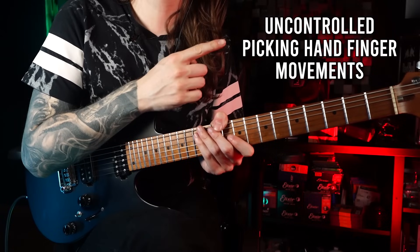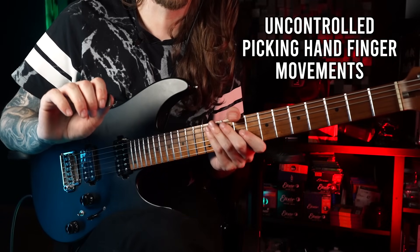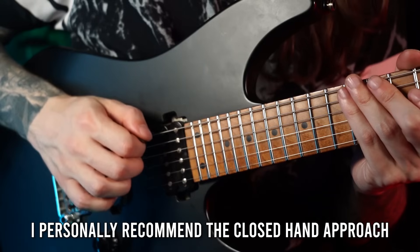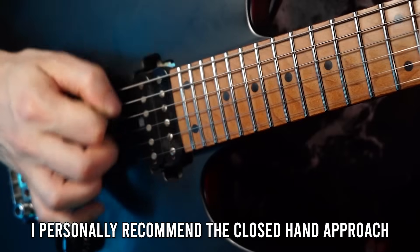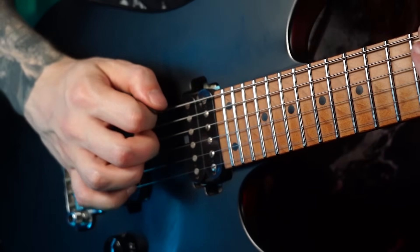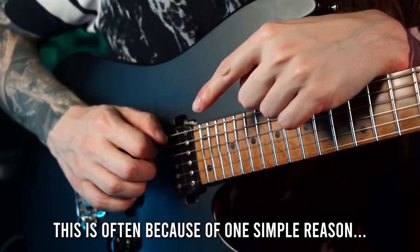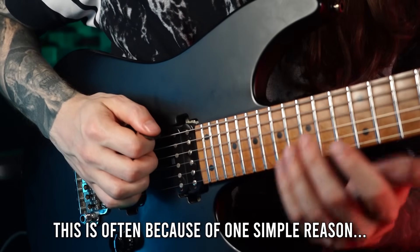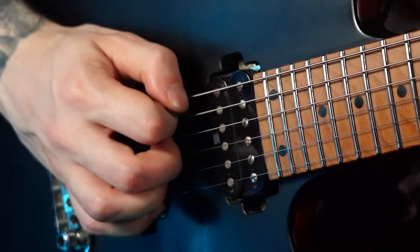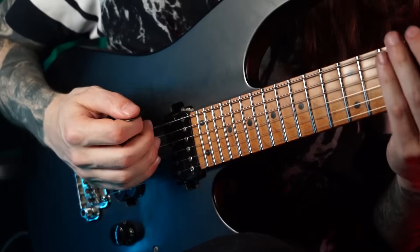The next thing I saw in student videos on Patreon is uncontrolled picking hand finger movement. A lot of people don't know that finger movements with the picking hand can be a really bad technique habit. I really recommend the closed picking hand approach for maximum control, speed, and endurance with fast lines. But a lot of people trying this for the first time get very inconsistent results — it feels awkward to transition between strings, sometimes working, other times not.